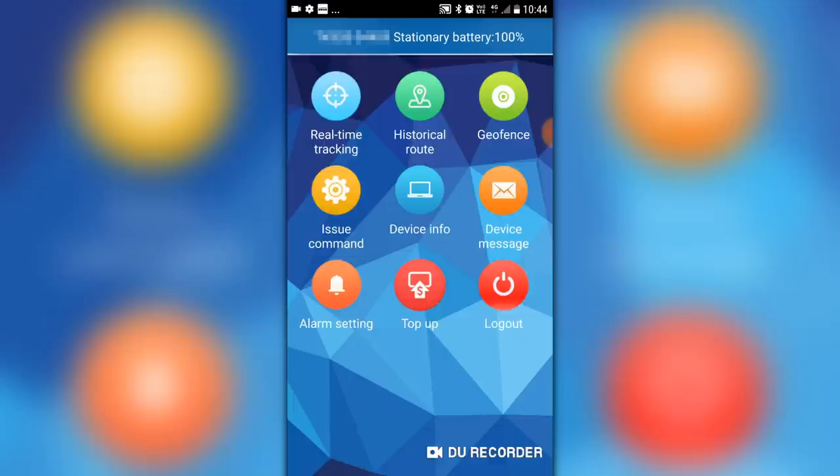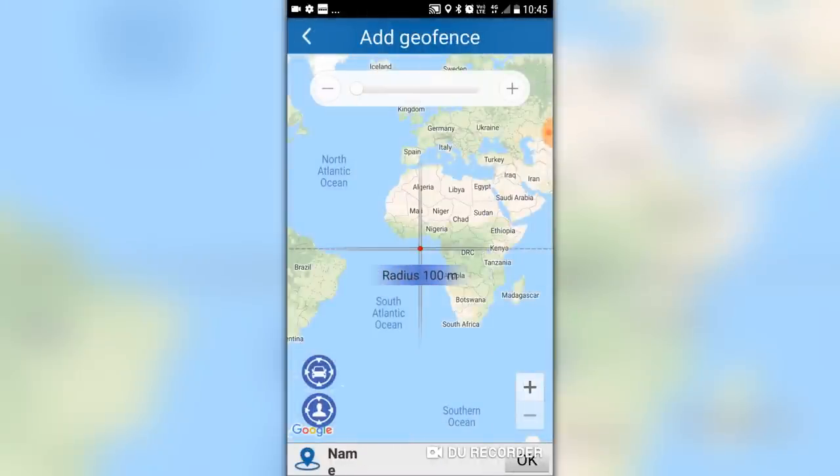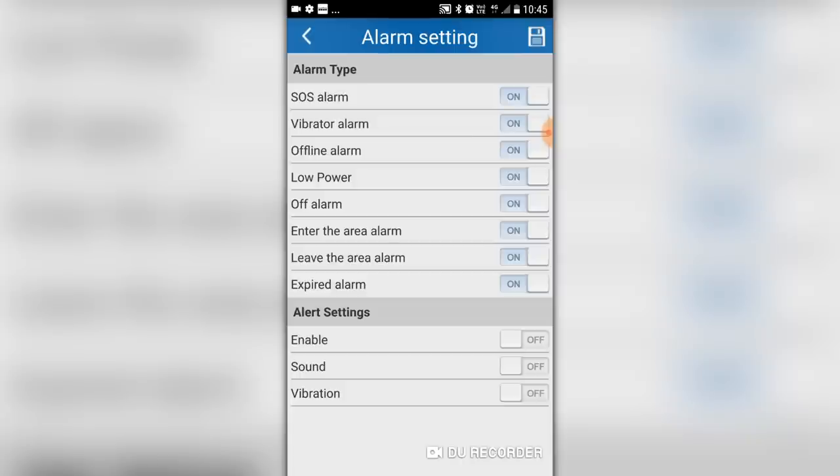From here you can also check out the historical route. You can put a geofence in around the tracker, meaning you'll get an alarm if your device moves out of a particular region. You can change the alarm settings. There's a vibration alert so you'll know if someone's knocking into it or trying to get in. There's also an alarm for low power, and for when it's entered or left an area — that's the geofencing.